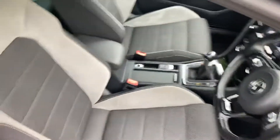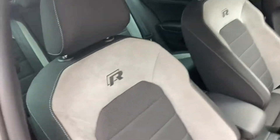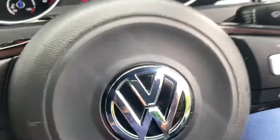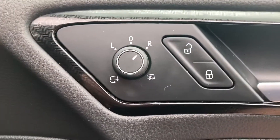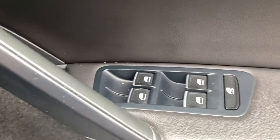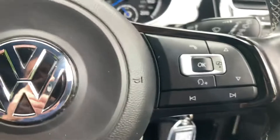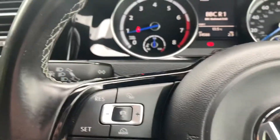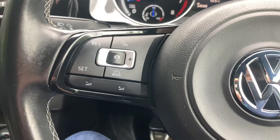It's got the usual Golf R interior, automatic headlights, the mirrors are electric, heated and power folding, electric front and rear windows, Bluetooth onboard computer buttons, and cruise control buttons on the steering wheel too.